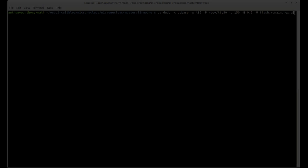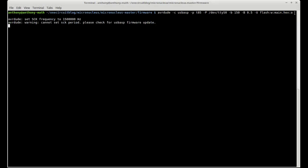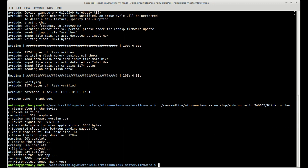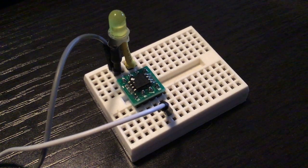Next thing to do is actually load up that bootloader. We're flashing the main hex file which we built. Now we run micronucleus and find the blinky code — on Linux it's put into the temporary directory. There's the hex file, and it loads up after we plug the device in. It's programmed with version 2.5 micronucleus, and there it is blinking.